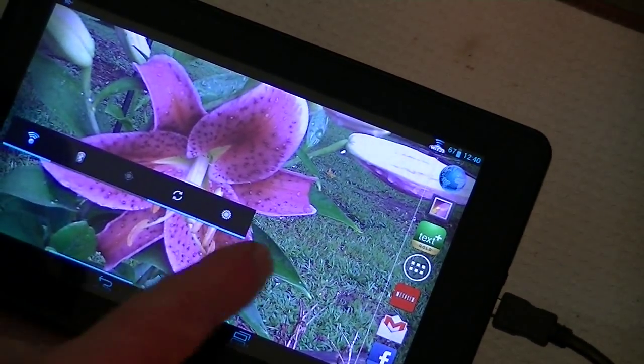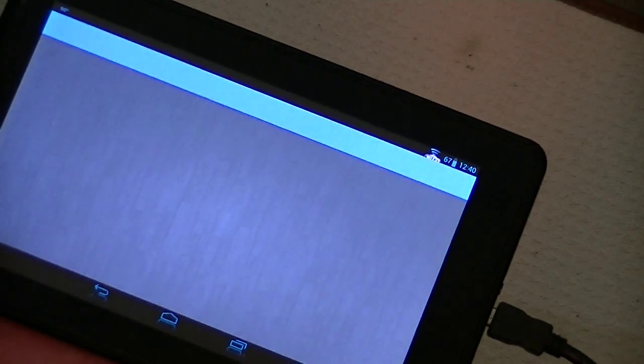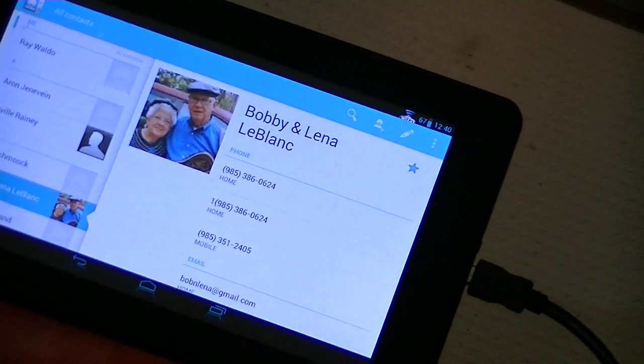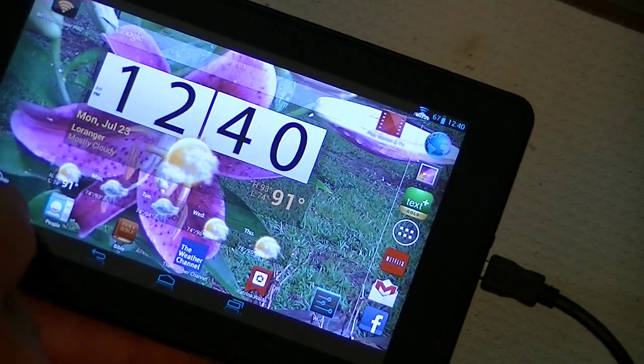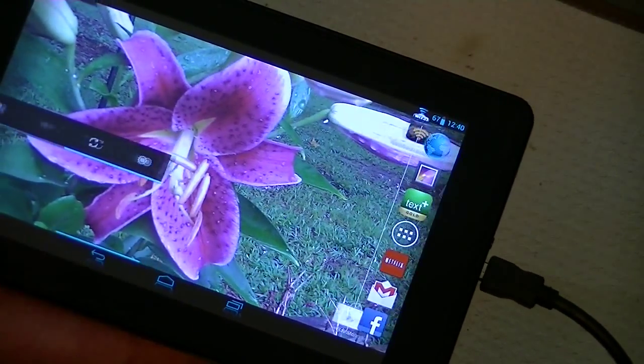Some of the other things — even the contacts are pretty cool. Is that nice or what? That's just a really clean-looking contacts page. And of course the weather and all those things work fine.